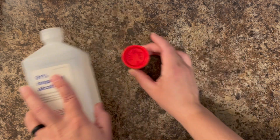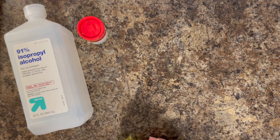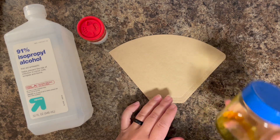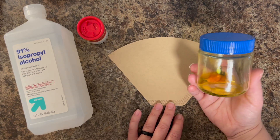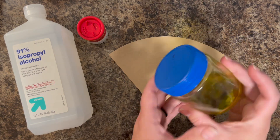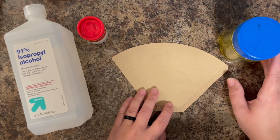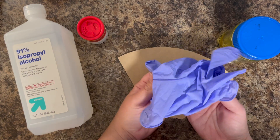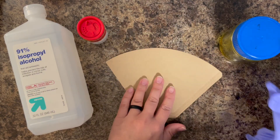For the rest of the supplies, you are going to need some sort of jar to store this concoction in, and you're also going to need a filter. I like to filter my solution out — I don't like the grittiness of the turmeric to end up in the actual solution. You don't have to do it. If you want the grittiness, just mix the two together, but I like to filter mine out.